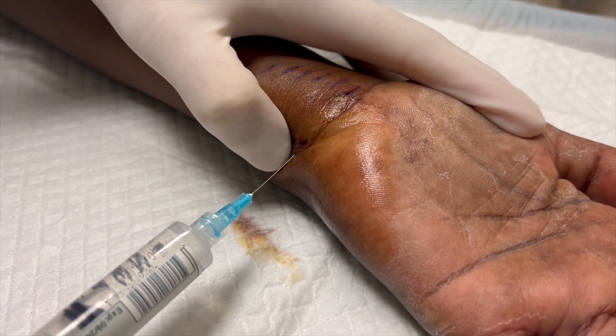Wrist blocks are very handy to know. Get it? Handy? Too early for a dad joke.